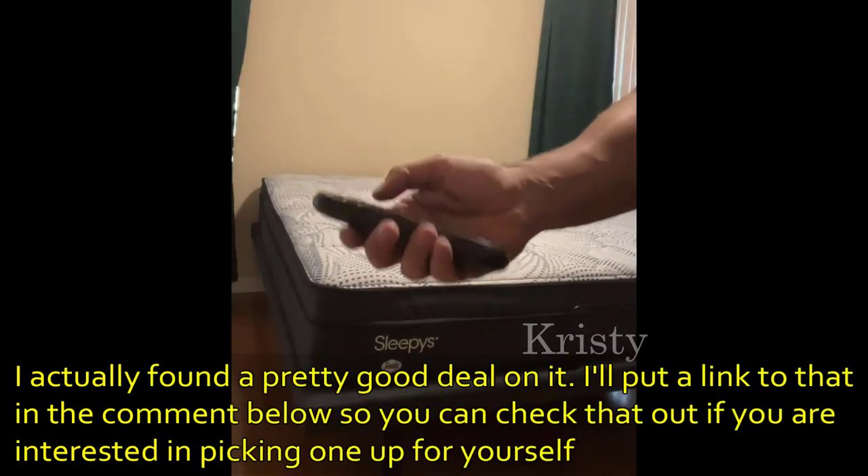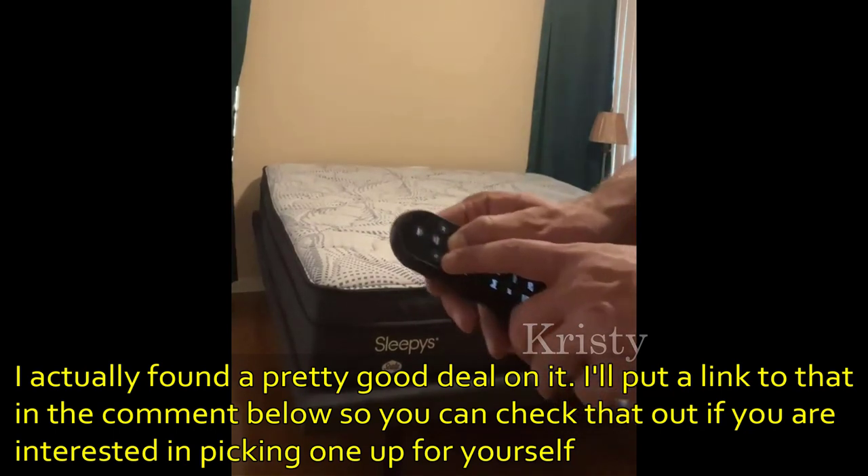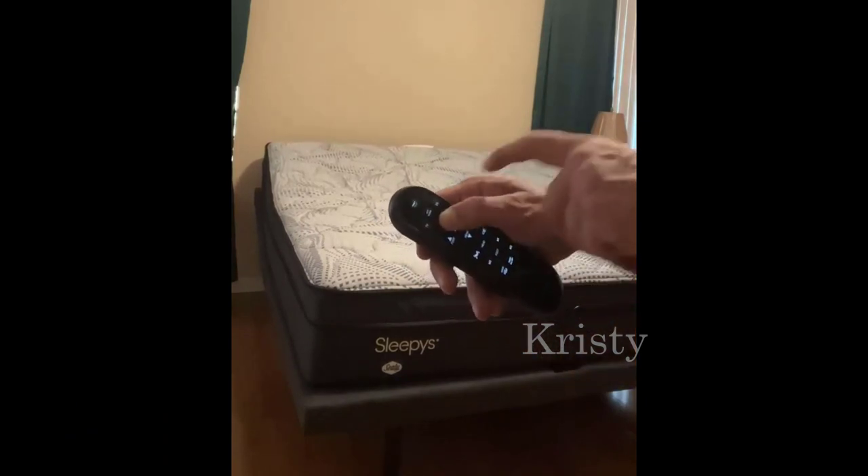Very straightforward and easy to use. If you want the head to go up, you just press the head button. It does have presets for TV and anti-snore, which just tips the head up just a little bit.